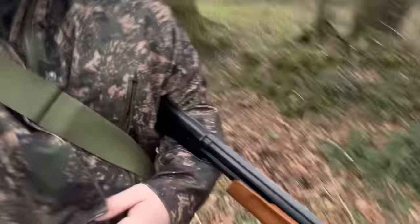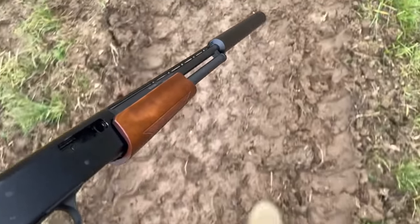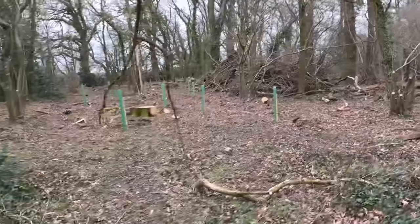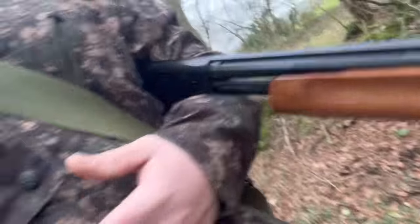Hello everyone, Rob from Field Sports with Speed. Today I'm looking at going for a little walk with the little push-pump 410 in search of some squirrels, pigeons, crows — bit of everything but mainly squirrels. There's been a lot of clear planting and loads of new trees have been replanted, so we've got to keep the squirrel numbers down. The landowner wants me to do that and it's the end of the season. I've literally got the gun, a pocket full of shells and my little bag.